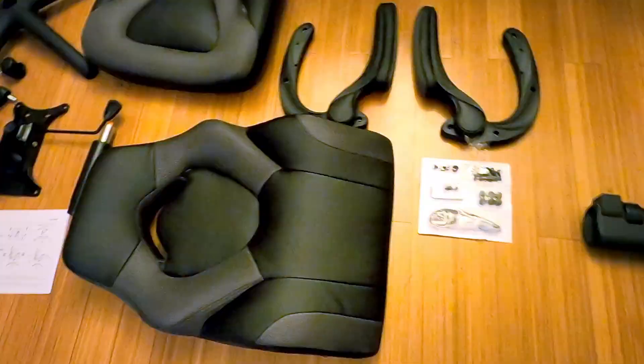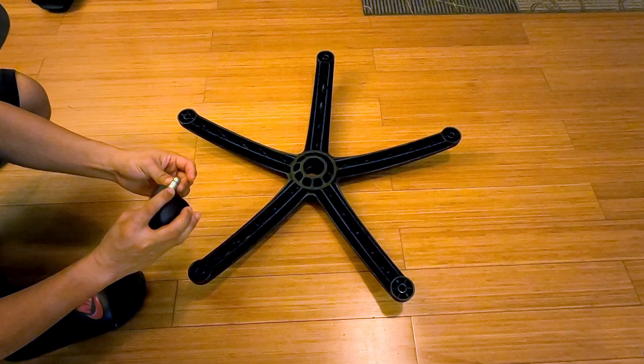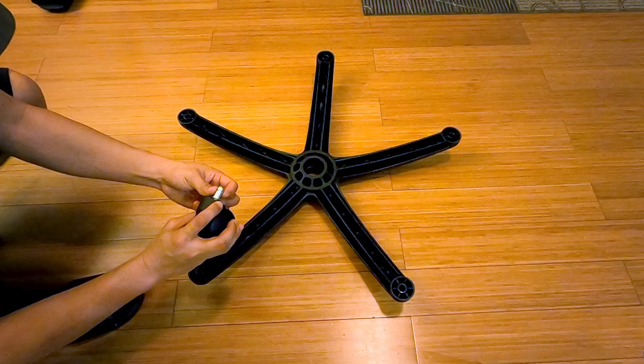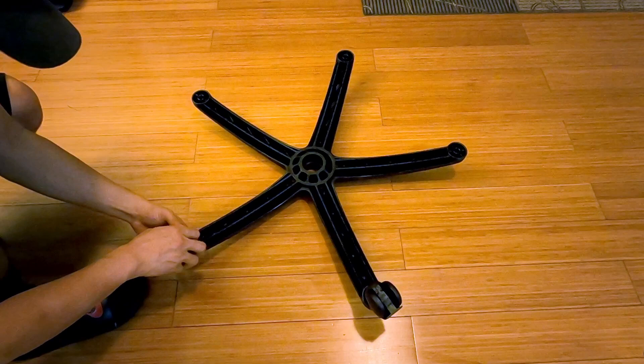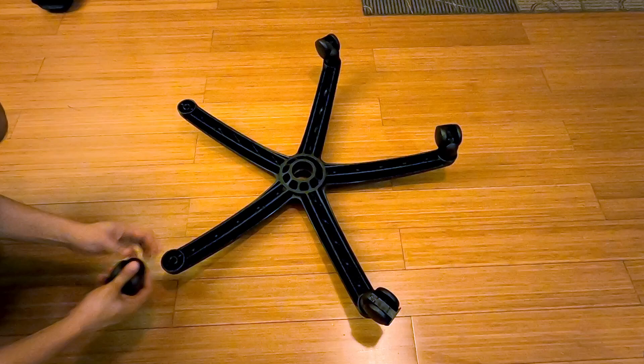The first step is to start with the base. You want to install the wheels before installing the gas strut in the center. Turn this upside down — the wheels basically just snap right into place. There is a little compression ring that cinches it down and holds it together. Just watch your fingers while doing this. Look at it roll — nice and smooth.